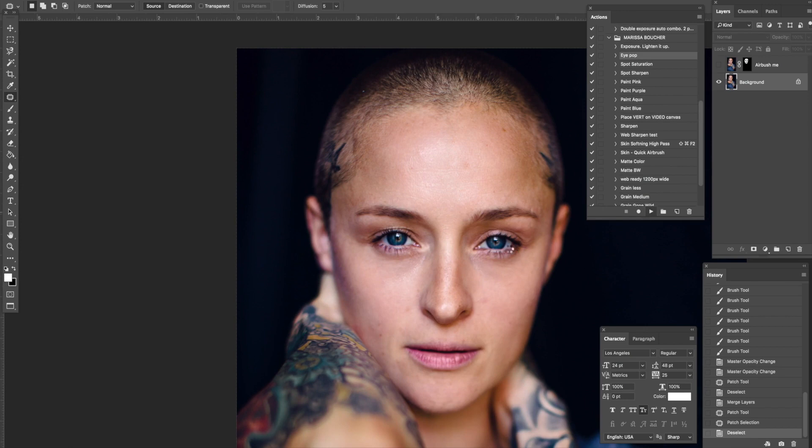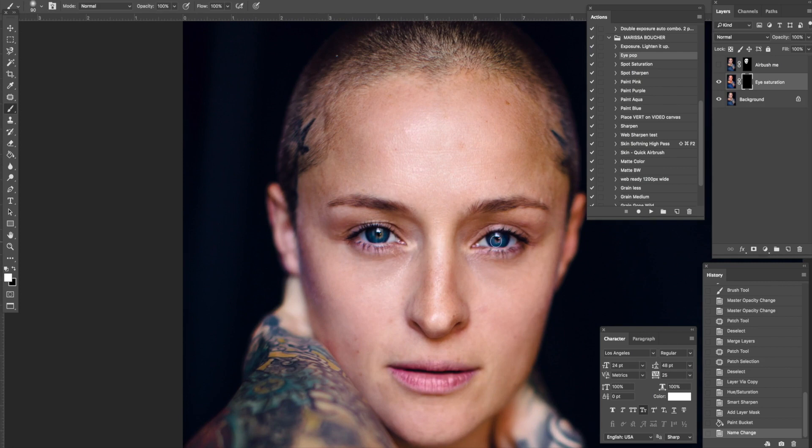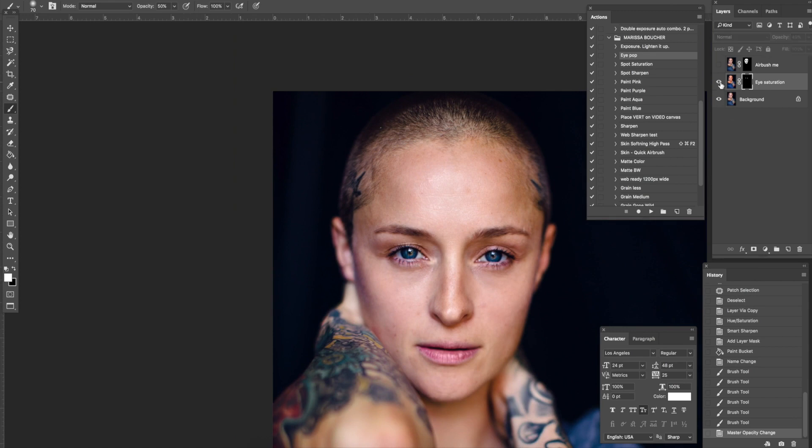Another one I want to show you is this Eye Pop action. You could go up here and switch to button mode to make it a little easier. What this action is doing is sharpening the eye and the iris and also adding a ton of saturation — isn't that pretty? Sometimes I'll go along the lash line a little bit just to bring out that pinky hue. She has pinkish maroon makeup down here, so if you don't like how much it's bringing out the reds, I wouldn't overdo it. Again it can be too strong, so I bring it to about 50% — it just gives her eyes a little pop of sharpening and color.